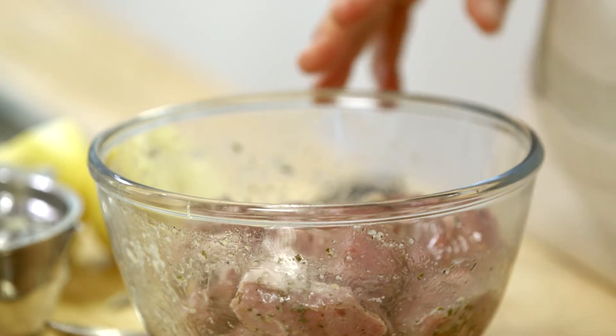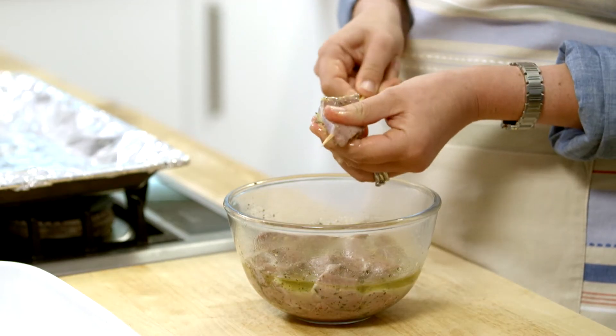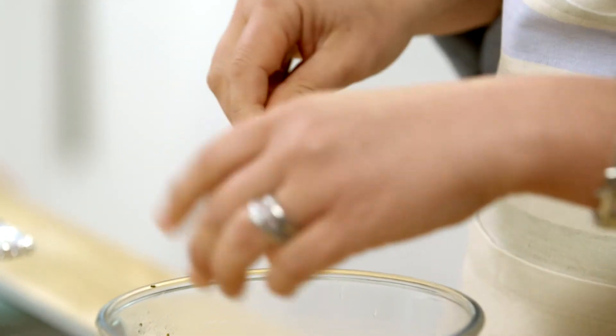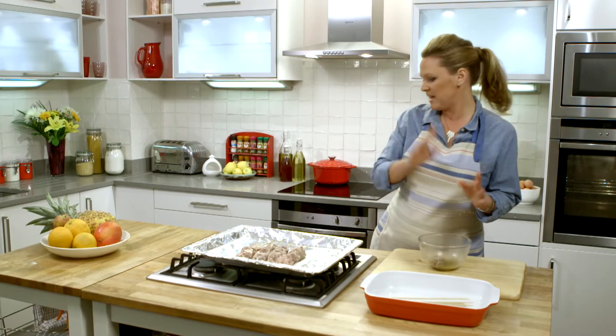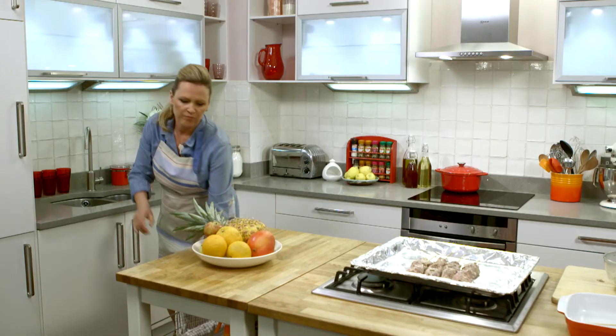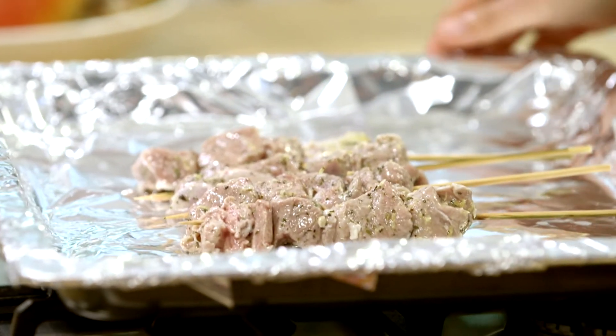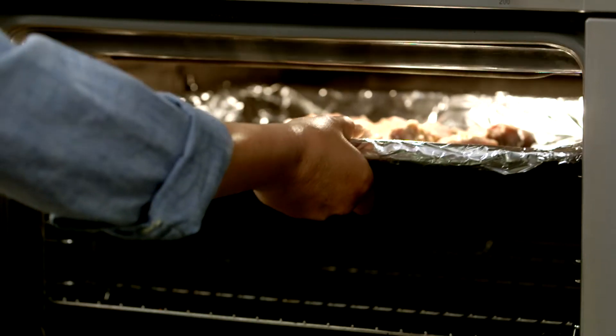So that's the lamb nicely marinated. I'm going to pop it on skewers. A handy tip is if you soak them for an hour or so beforehand — it stops the skewers from burning whilst you're cooking. These would be delicious cooked on a barbecue, or just as tasty done under the grill, which is what I'm going to do today. Just pop those under the grill at medium to high heat. I'm going to cook those for 15 to 20 minutes — remember to turn them occasionally.